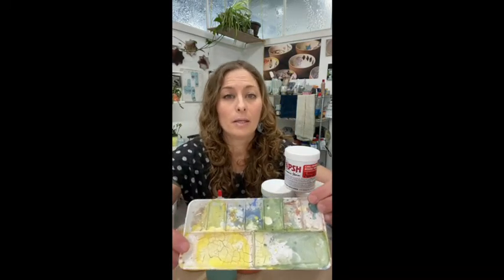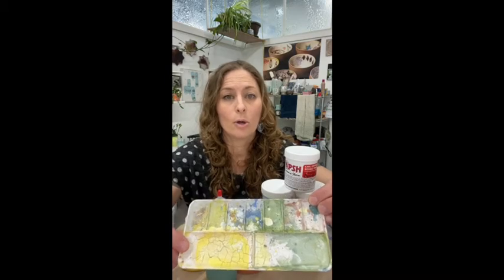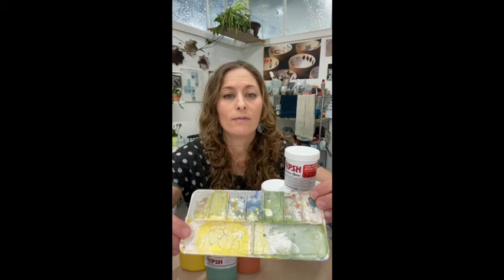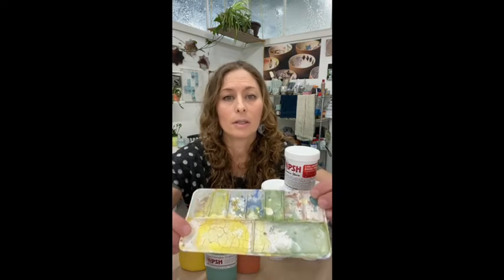You could also put them in a paint palette — I have one right here that I use — and blend so many different colors of your own. PSH has a huge selection of colors, but if you want to do lighter or darker shades, anything like that, you can blend your own.